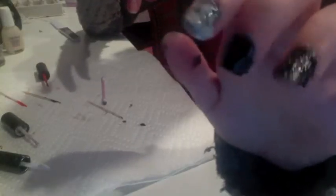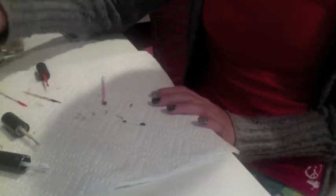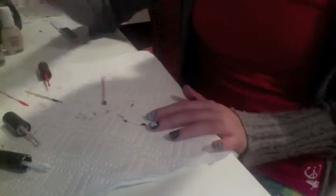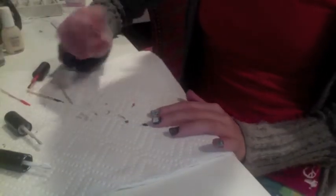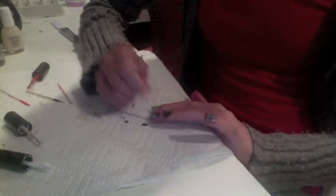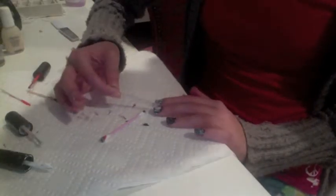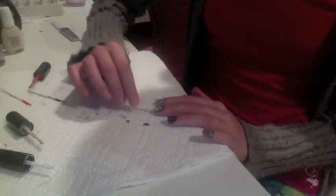I've done this to all my nails already except for one. What you want to do is take a toothpick, dip it in the white polish, and slather it on your nail. Then with a q-tip, you're going to dab it. As you can see, I have all my nail polish brushes on the paper towel. The pink one is because on my thumb I put white and pink on it, and then dabbed it.